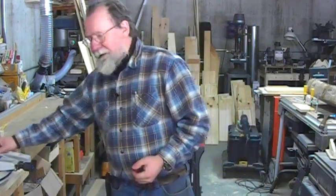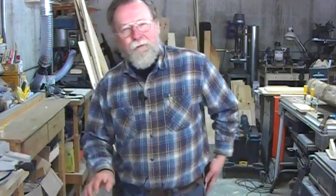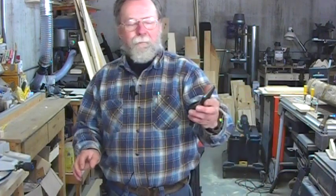I'm Will Sampson from FDMC Magazine and the Woodworking Network. We're in the shop today to talk about testing wood, and the way we're going to test the wood is we're going to use a phone app called Smart Thumper.